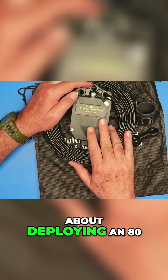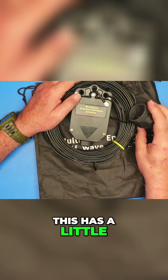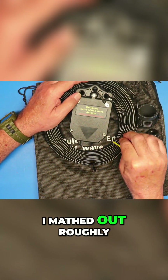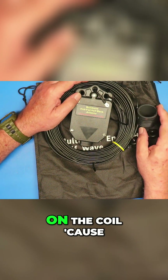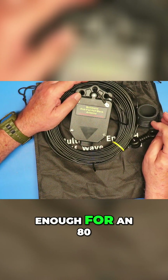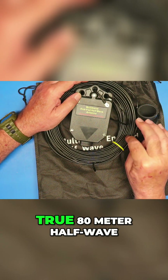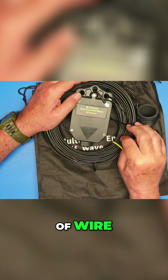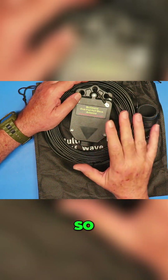Now, let me tell you about deploying an 80 meter half-wave antenna. This has a little coil on it. I mathed out roughly how long this should be. I'm a little fuzzy on the coil because that doesn't look big enough for an 80 meter coil. However, if this is a true 80 meter half-wave, then that means this is about 40 meters of wire, or around 131 feet.